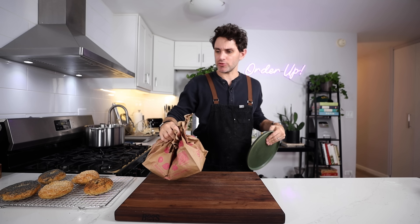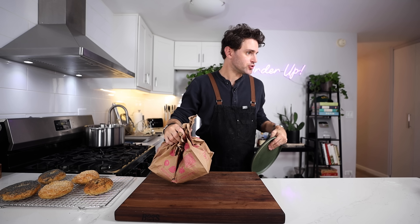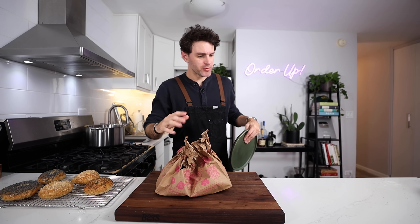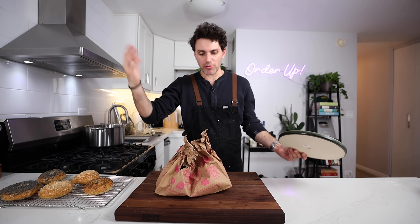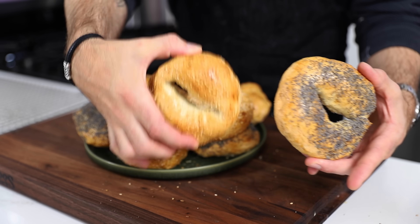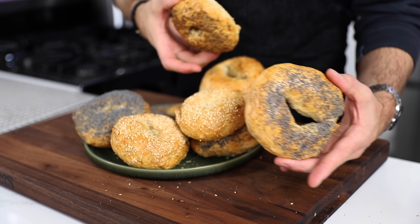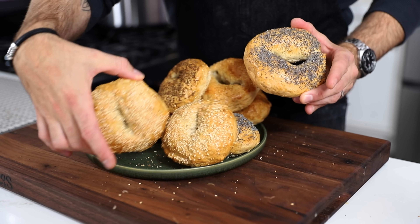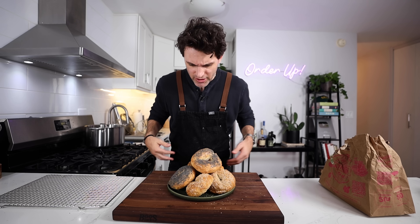Turn the oven off. Five minutes after, open the oven door. Cooled bagels can be stored in a paper bag for up to one to two days — that's the best way to store them. Then you can put them in a plastic bag in the freezer. Some of them have holes, some of them the holes could have been better — anyway, I'll just throw them on a plate and try to make it look nice.